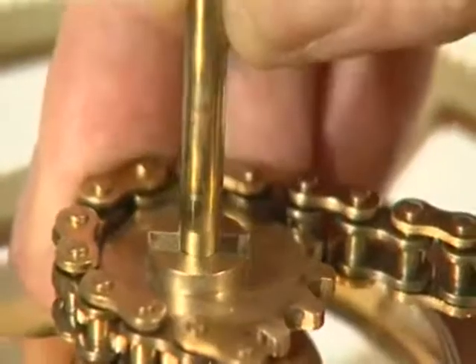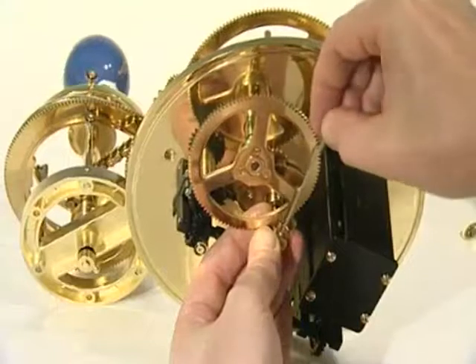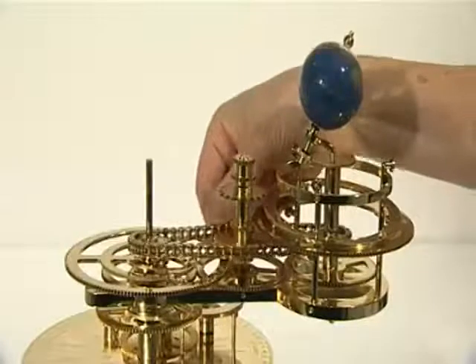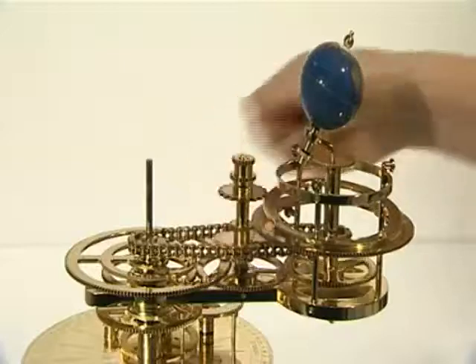Slide the drive shaft upwards and retighten the grub screws on the locking collar and 20-tooth gear. Check that the long chain is fully engaged with all teeth on the 22-tooth sprocket and both 14-tooth sprockets.